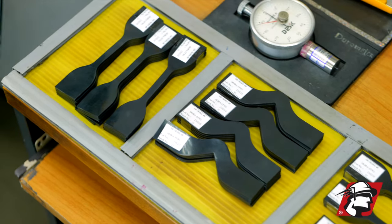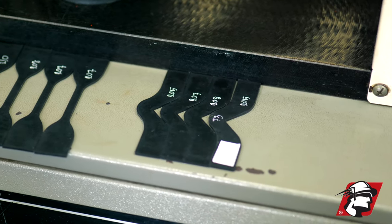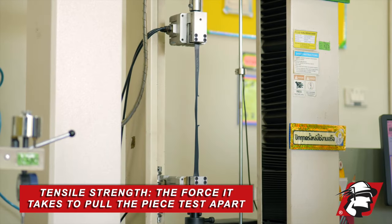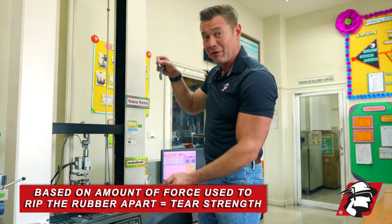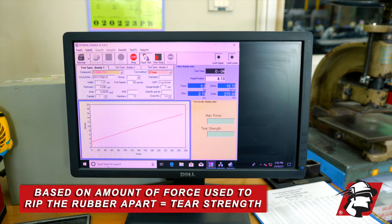We also have what we call a tear test piece — it has a cut in it, or a simulated tear. When we stick this into the tensile machine, it will be pulled apart and break, and based on the amount of force it took to tear it apart, it will tell us the tear strength of this rubber compound.